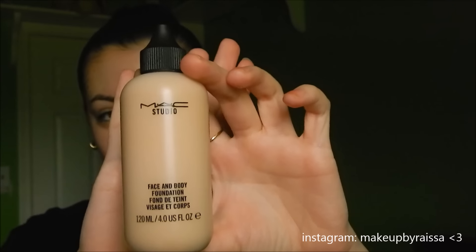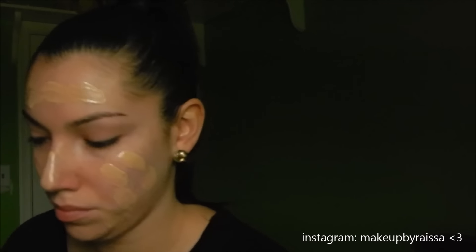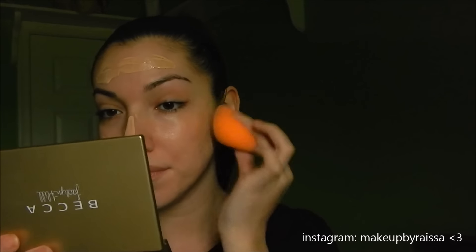Hey guys, welcome back to my channel. I'm going to be doing a voiceover for this video. I'm going to be using my MAC Face and Body Foundation. This is a very sheer coverage, natural satin dewy finish foundation — it's amazing for dry or dehydrated skin. I don't know, lately I feel like my skin has been okay, so I'm not really looking for anything that's going to be a lot of coverage or too cakey or too heavy feeling.